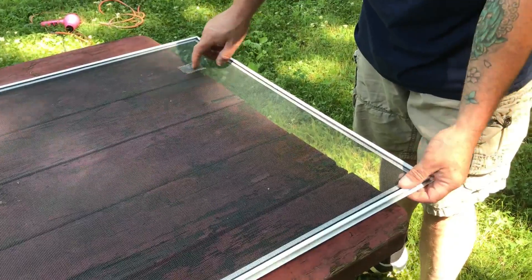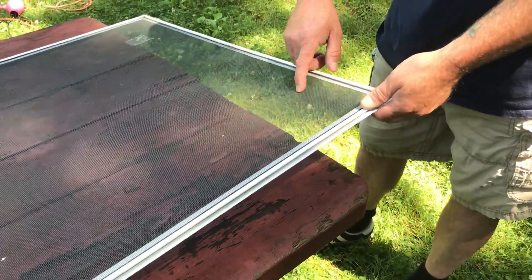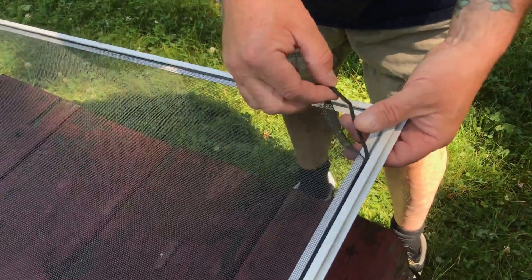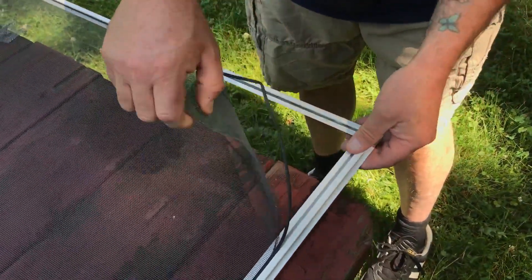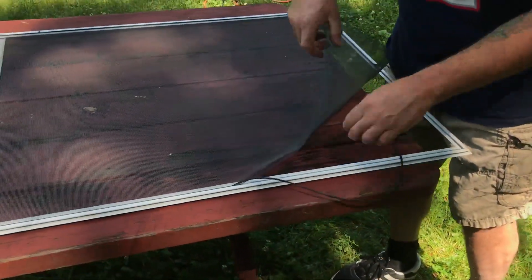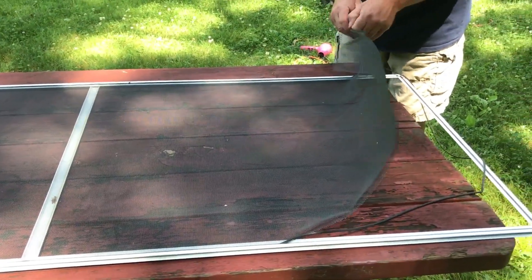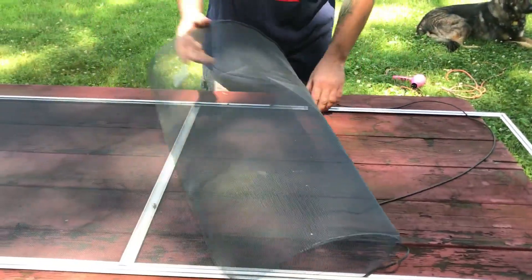So this is the screen I just patched, but now I'm actually going to replace it because I don't want aluminum anymore — it's one of the only ones in the house still aluminum. I'm going to push this spline out — this is the spline I showed you in the bag, this is what holds the screen in. Once I pull it out, I can yank this screen out all the way around and try to save the spline. You can reuse it unless it breaks. It is aluminum screen so be careful of the edges — it'll poke you a little.